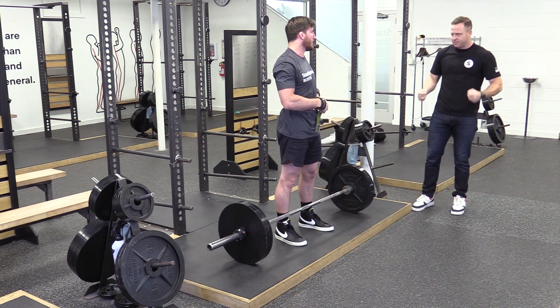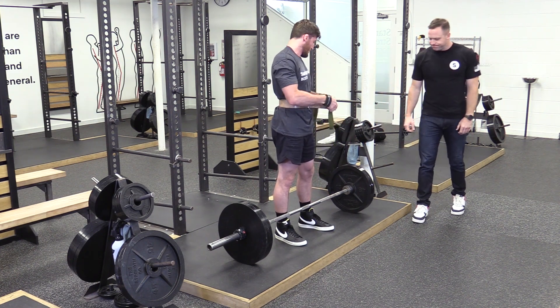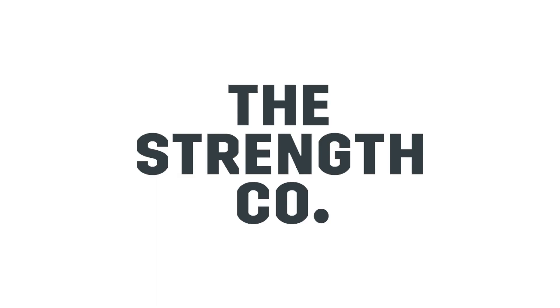Yeah, nice. You see how with that stuff it can hit your target better. All right, guys, let's put it in for you.